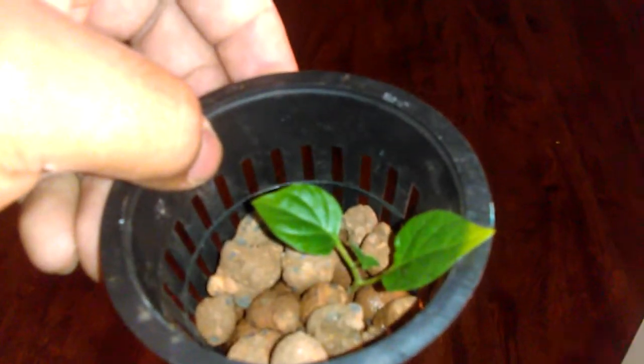There's no air pumps, no air stones that you need to get — just a Solo Cup, or whatever you guys decide to use as a little small pot, like a Net Pot. You can get them for a couple cents.